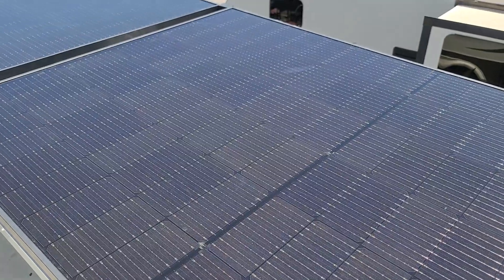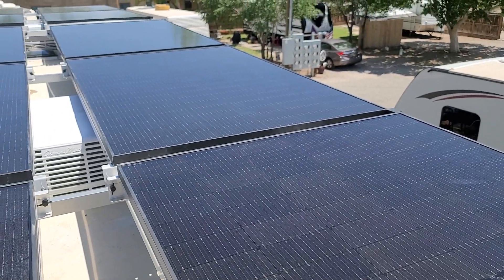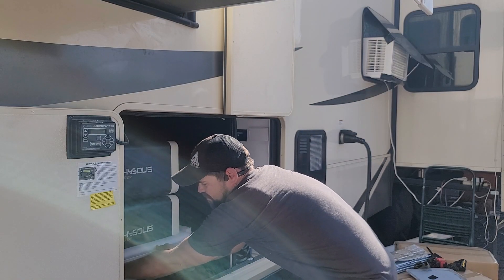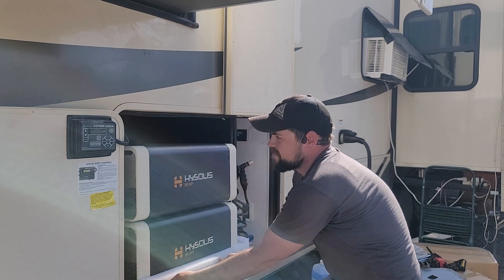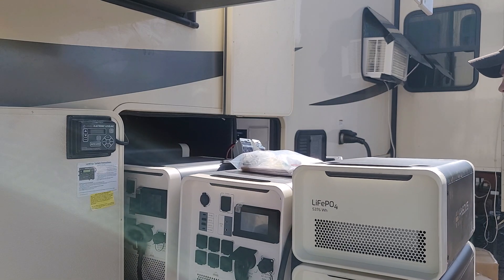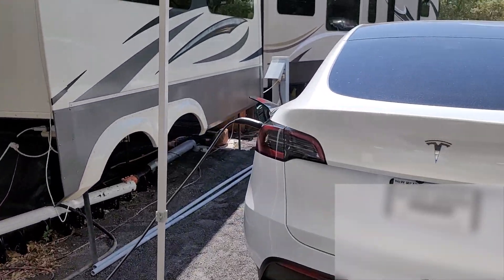We're taking this entire RV off-grid right now with over 4,000 watts of solar input and they're going to have over 32 kilowatt hours of battery capacity. We'll be able to run both air conditioners, everything inside, Wi-Fi — whatever they want to run is going to be no problem at all with this solar setup. If you want to see how we put it in, stay to the end of this video for a big surprise on how it works. I'm going to take you along with me so you can see just how you could take your RV off-grid as well.